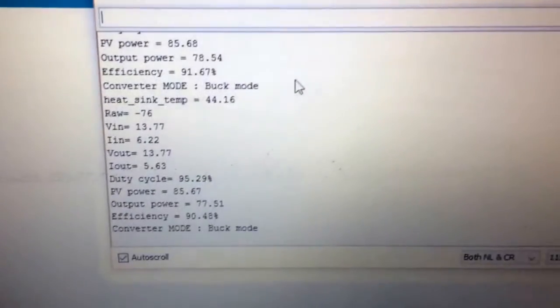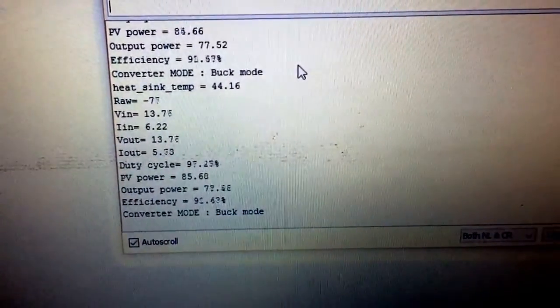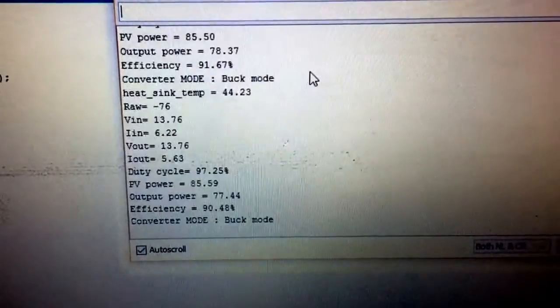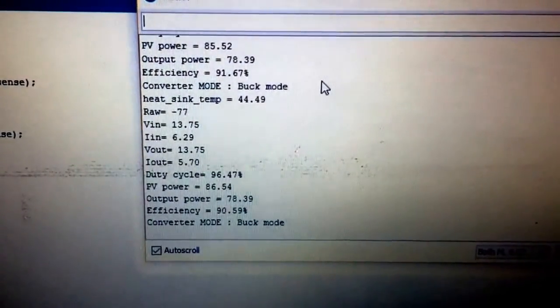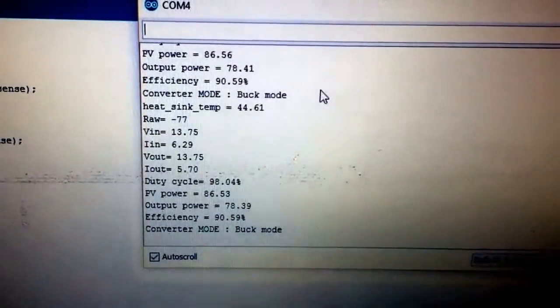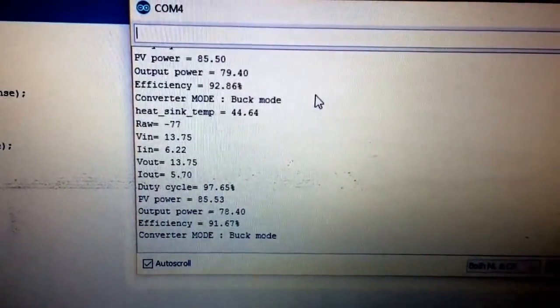For debugging purposes, I have everything on my laptop. Have a look here — this is the duty cycle, which is around 97 to 98%. This is the input voltage, input current, output voltage, and output current. Power is calculated as input power, the photovoltaic power, output power, and the efficiency of the buck converter.